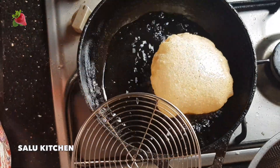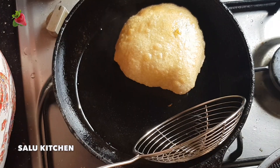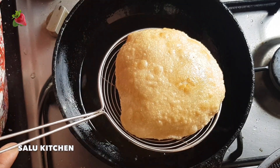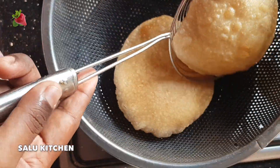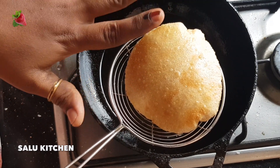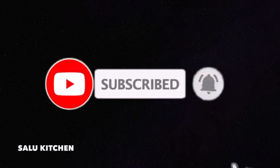We have to cook it in a second. We will cook the filling. If you have any ingredients, they are in the description box — please comment in the comment box. Thank you.